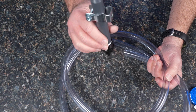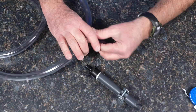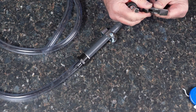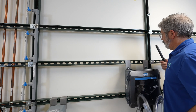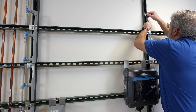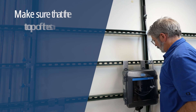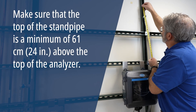Assemble the standpipe before you begin installation at your location. Make sure that the top of the standpipe is at least 24 inches above the top of the analyzer.